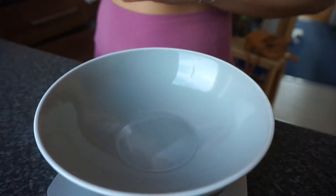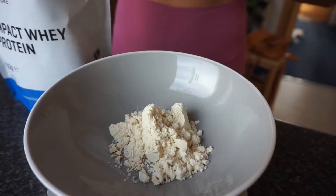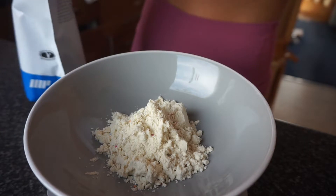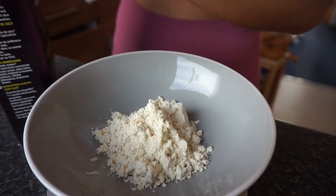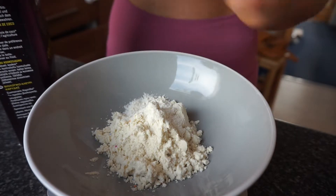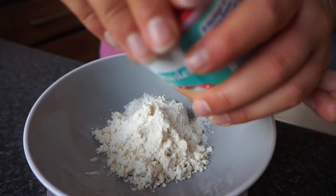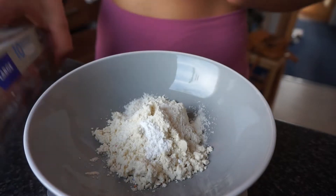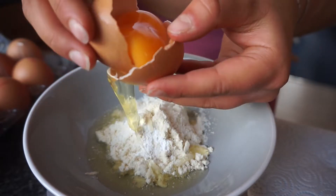Grab your bowl. I usually put 25 grams of the protein in - that's about 26 grams. I then put a little bit of the coconut flour - it's five grams. You don't need a lot for this, just a tiny little bit of your baking powder too.